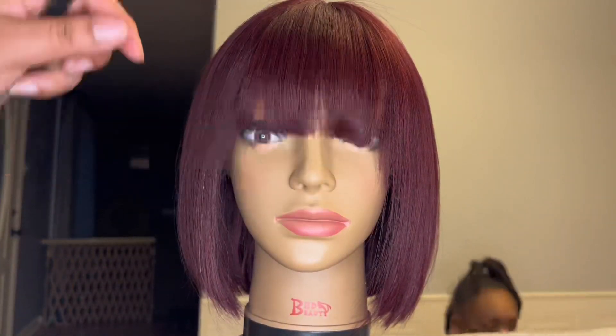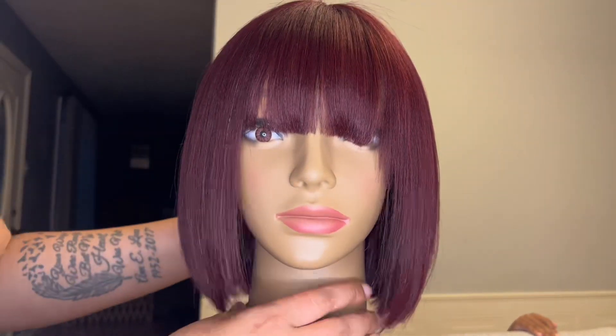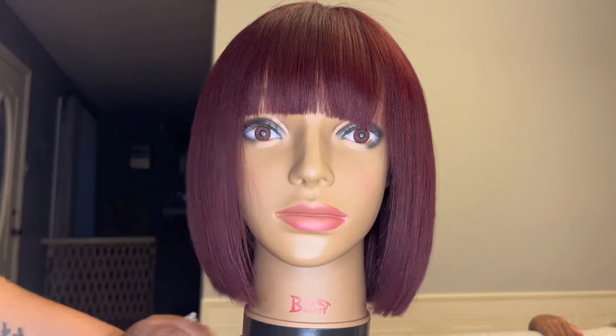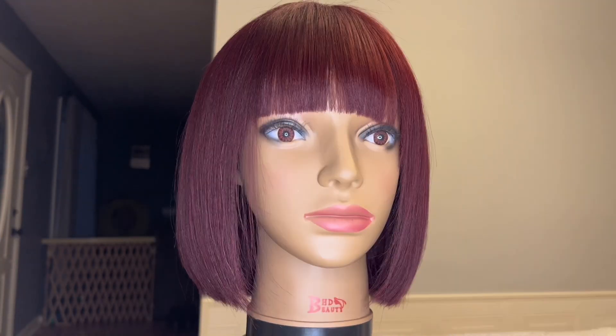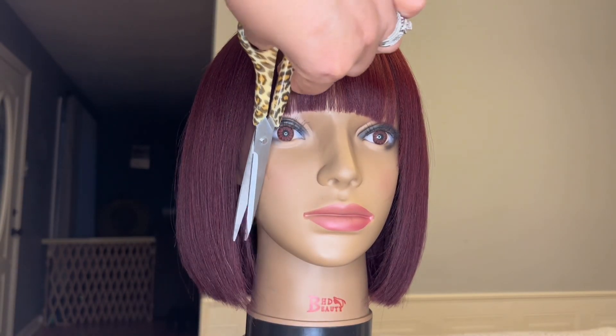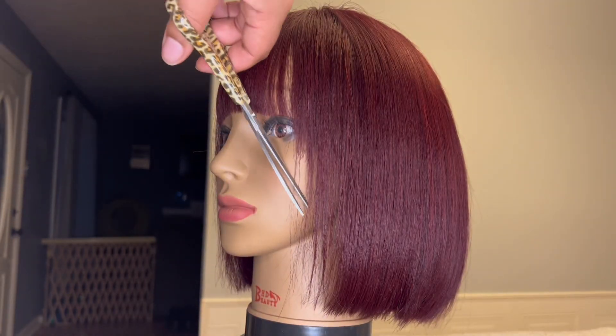Now just a quick comb through. If the bangs look a little lopsided, don't worry — I did not cut too much off on that side; the unit is just not straight on the mannequin head. I also noticed the face frame is barely visible, so I'm just taking my shears, angling downward, and cutting a face frame on both sides of the unit.